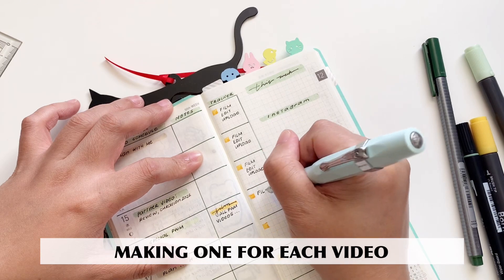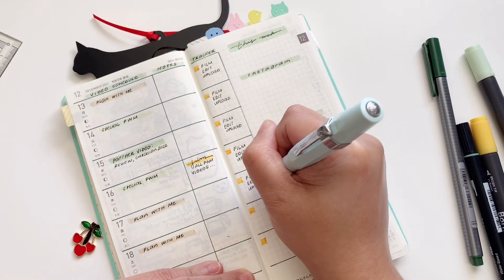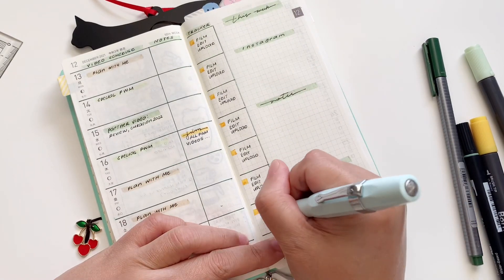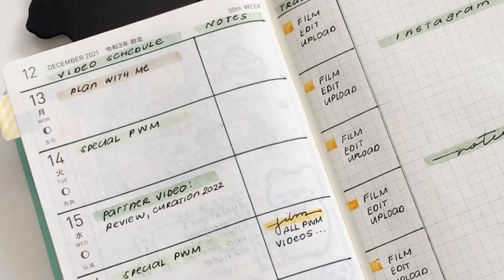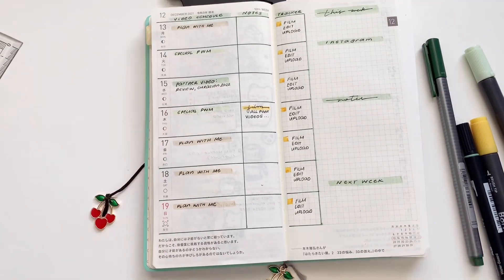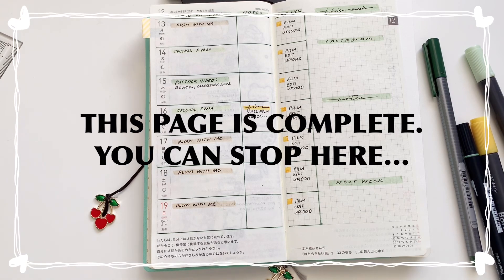Instead of one giant checklist, I divided the little tasks into their own little sections for making a video. So I have film, edit, and upload. Film is highlighted because it is the one that takes the most time, while the others just follow. I really can't edit anywhere at this point in time. So this page is complete and you can stop here.